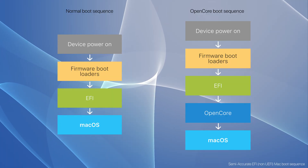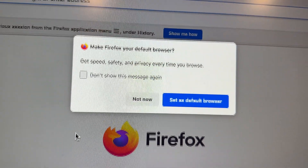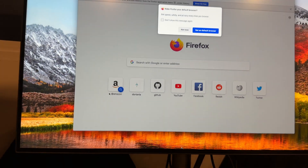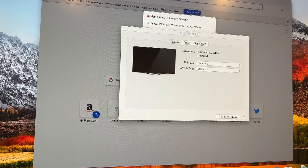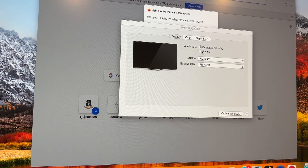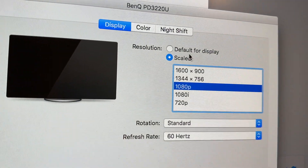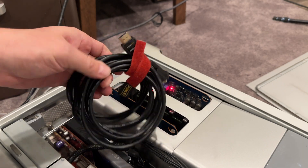Getting back to installing Monterey on the Mac Pro 2008 — the first thing I noticed is the X1900XT was outputting some mangled video. It looks like some sort of interlacing error, but switching the resolution seemed to fix it. Mind you, this graphics card is so old it only has DVI output, so I was going DVI to HDMI.